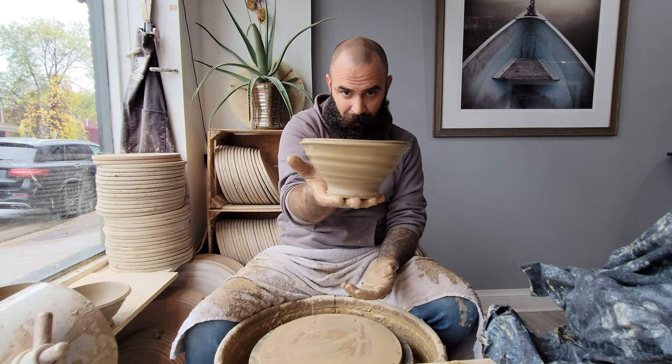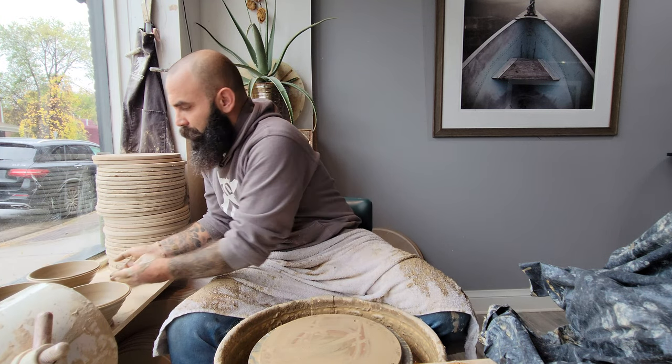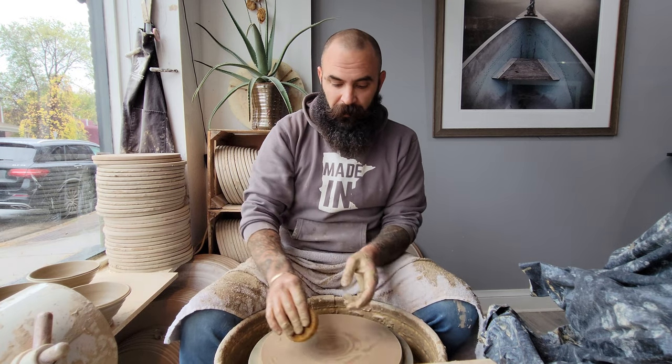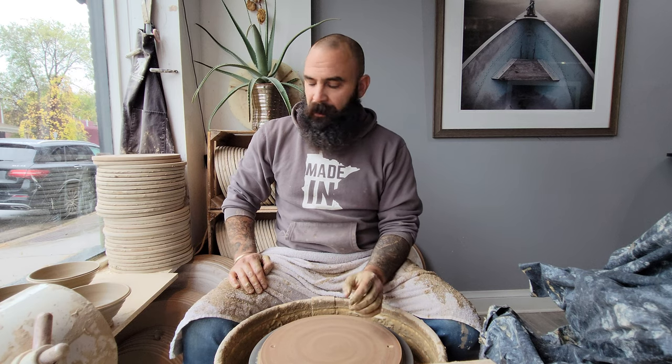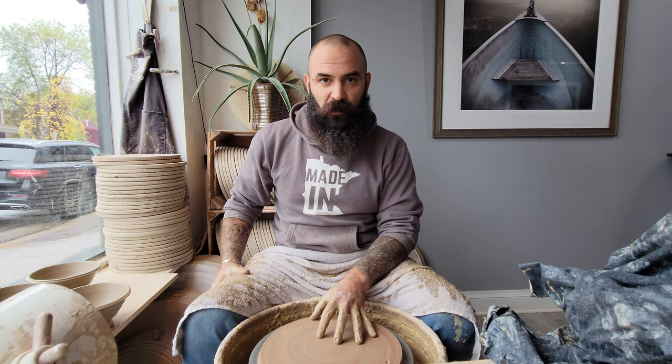Not as landscaped as I would like, but it's getting there. Thank you for checking this out — I appreciate it. I'm going to keep uploading these and explaining the forms I make and the reasons behind my decisions. As always, like, subscribe, share, and let me know in the comments if there are any forms you'd like me to walk through. I'll also be doing some explanation videos for trimming shortly. Until then, you're all the best — take care.